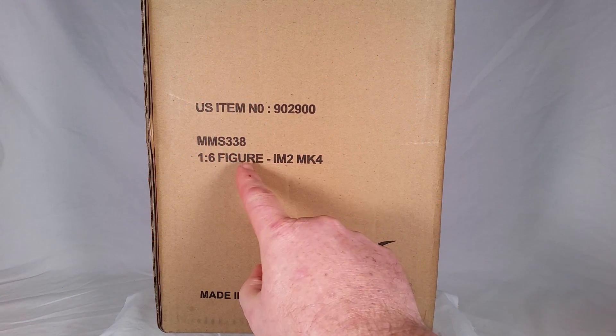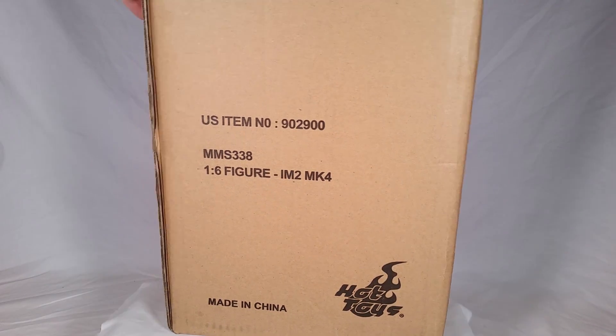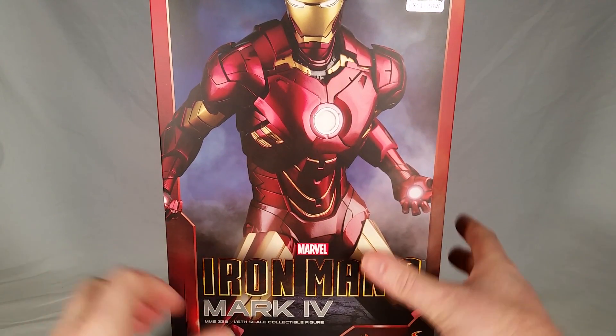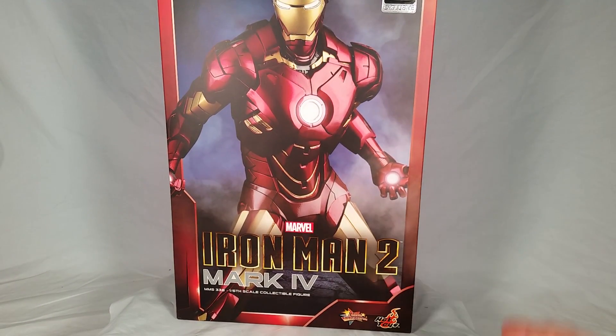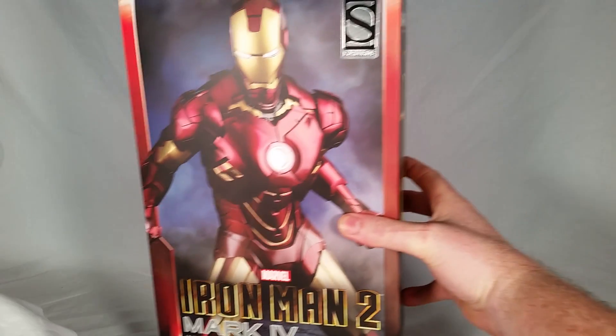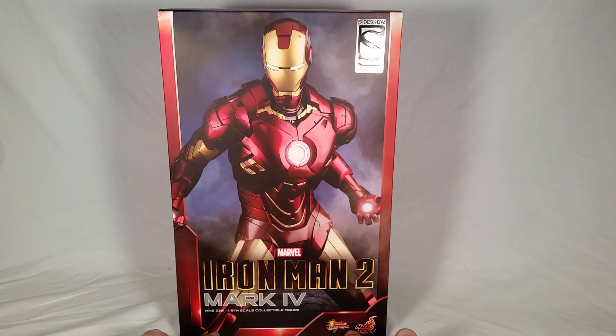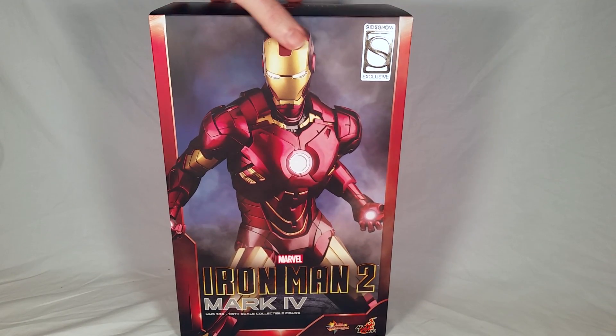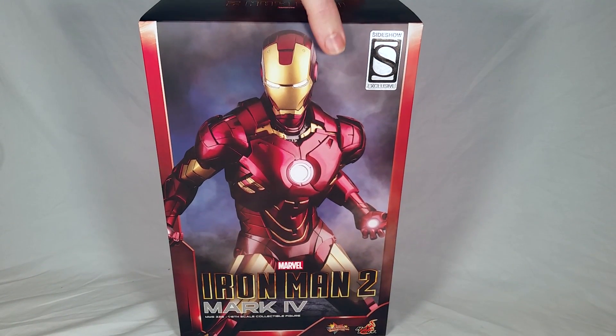This is gonna be an unboxing video of the Hot Toys MMS338, Sideshow number 902900, Iron Man Mark IV from Iron Man 2. Some people call this the Shanghai release. I'm calling it the re-release. It's not die-cast. They haven't made an announcement yet of the Mark IV die-cast, but because the Mark IV and the Mark VI are very similar, it's only a matter of time before a Mark IV does get made in the die-cast. We do have the Sideshow exclusive because this is an exclusive item only available at select retailers. When they first released it at the Shanghai, they never said anything about it being available anywhere else, so I'm very happy to see this.